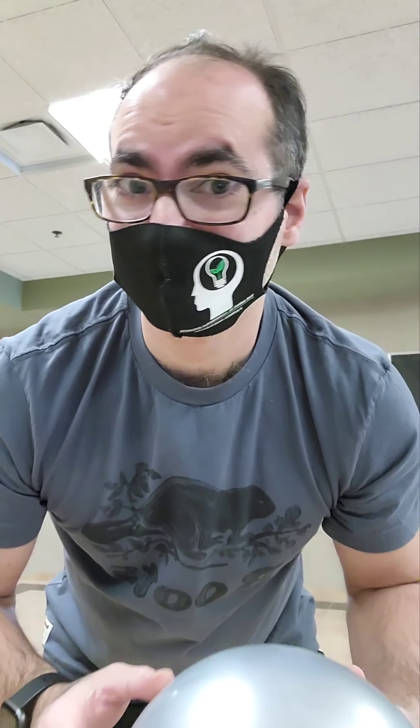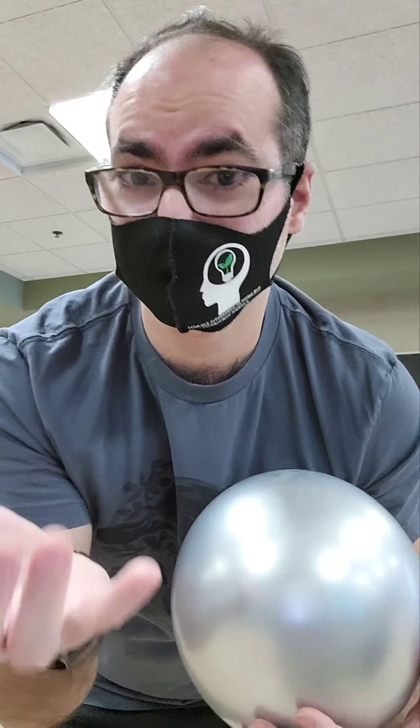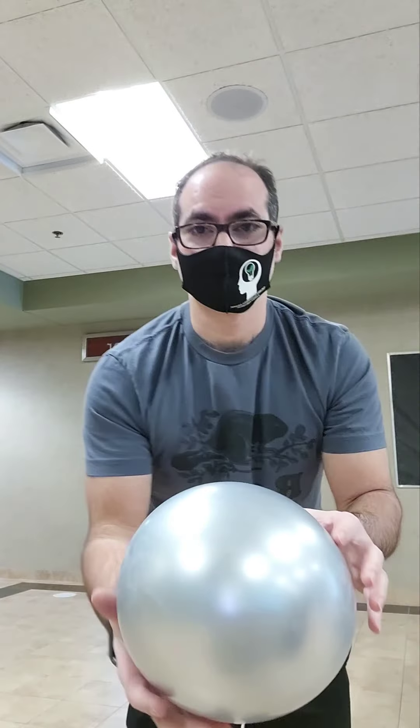Those actions happen with no thought process. However, what we're going to do today, you're going to have to think about how to control each finger separately. Watch.